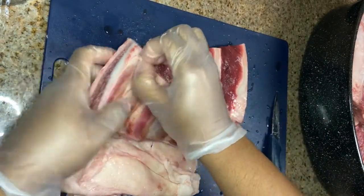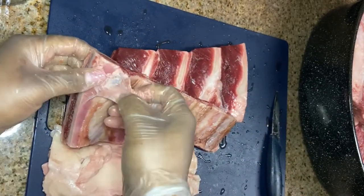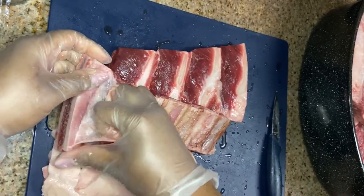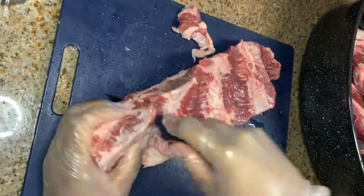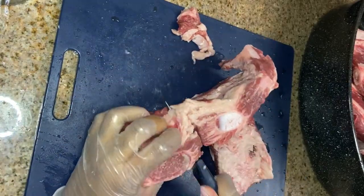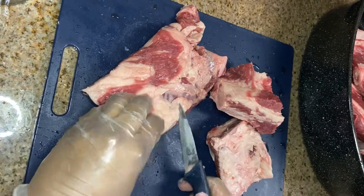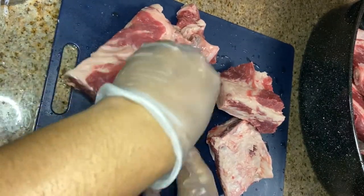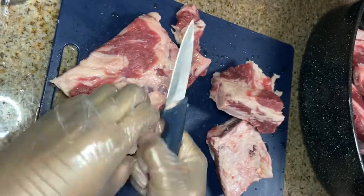Okay, so I'm just going to do the same thing with these smaller ribs — just take that silver skin off of these. This is that first piece that I was working with. I'm going in and cutting these up into pieces so they can fit better in my pan. I did go back and trim off more fat; these were really fatty so I had to put in some extra work.